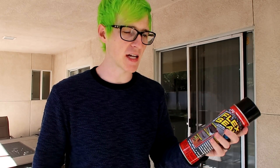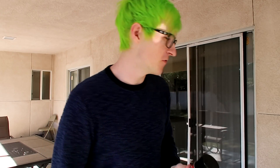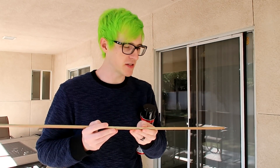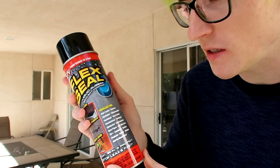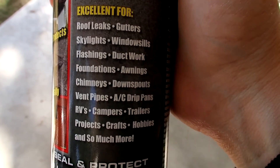I didn't even know they sold it there, but I seen it and I was like, wow, I got to get this. So I bought it. Today we're going to use this to fix my poor broken ruler, and hopefully it saves it. It doesn't really say anywhere on here that you can use this for wood, but it does say roof leaks, gutters, skylights, window sills, flashlights, ductwork, foundations, hobbies, and so much more. Flex Seal claims to stop leaks, seal, and protect — but can it stop the leak in my heart? There's a hole in my heart that needs some Flex Seal. So hopefully that's what we're going to be able to do today. You can also think of this as a product review, because I've always actually wanted an excuse to use Flex Seal, so I thought this was the perfect time.